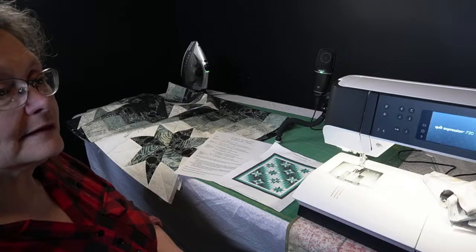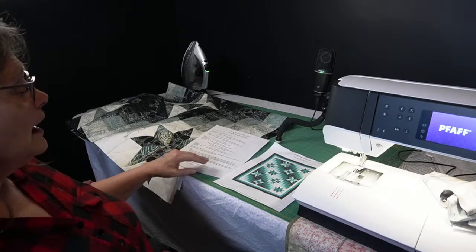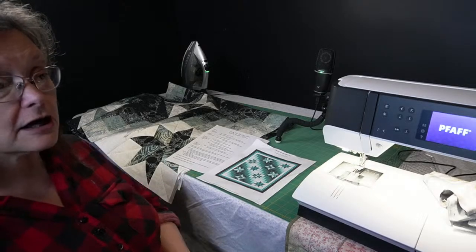Or your in-progress quilts — they don't have to be finished yet. Absolutely. Okay, so today we're going to talk about borders.